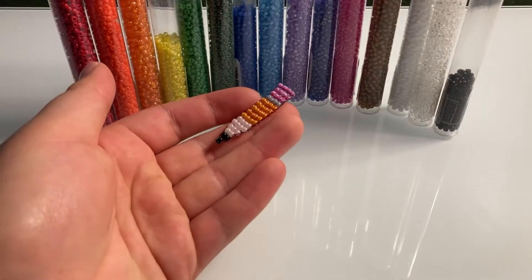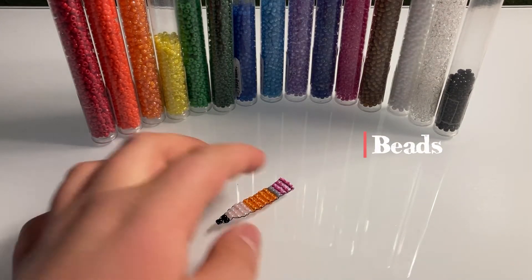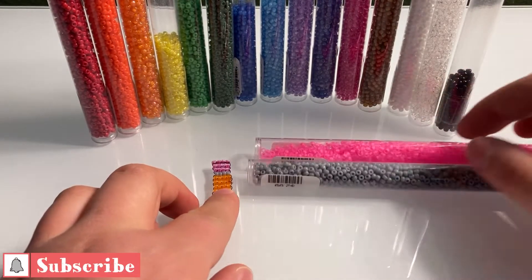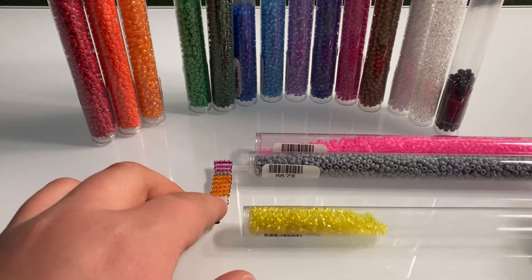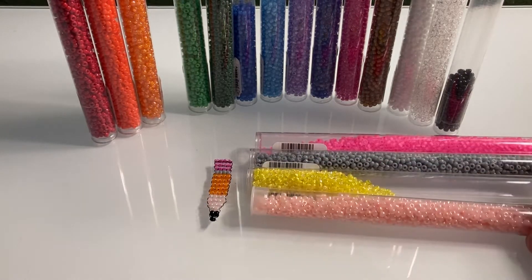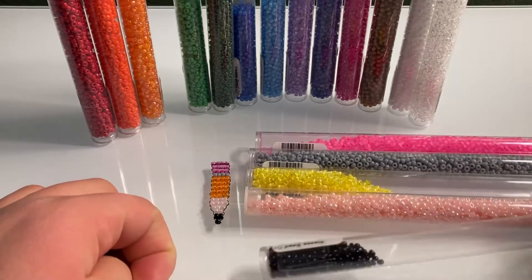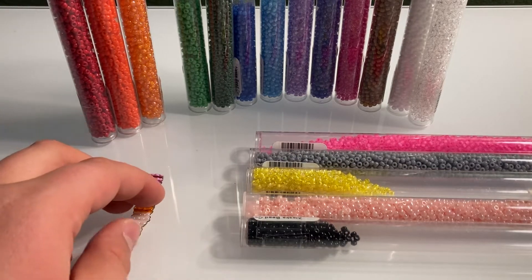What you're going to need is five colors of beads. I'm going to be using neon pink for the eraser, gray for the metal part, yellow for the main pencil body, then a light pink — I would have used a tan color if I had one, but I don't, so I'm just going to be using light pink, and as you can see that works pretty well. And then black for the lead or graphite.